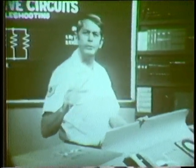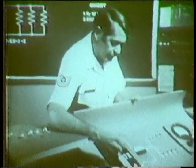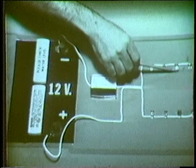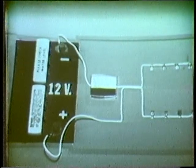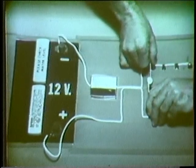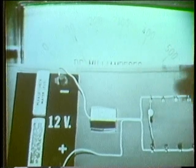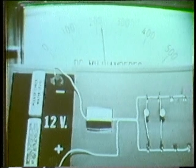I'll be using a DC source but the principles are the same as with AC. This battery will supply the power. This represents the extension cord with the multiple sockets. This meter will monitor the current we're demanding and we'll use bulbs to represent the various items demanding power. I'll plug in the first one. Notice the current it requires from the source. Now watch the current as I plug in another one.